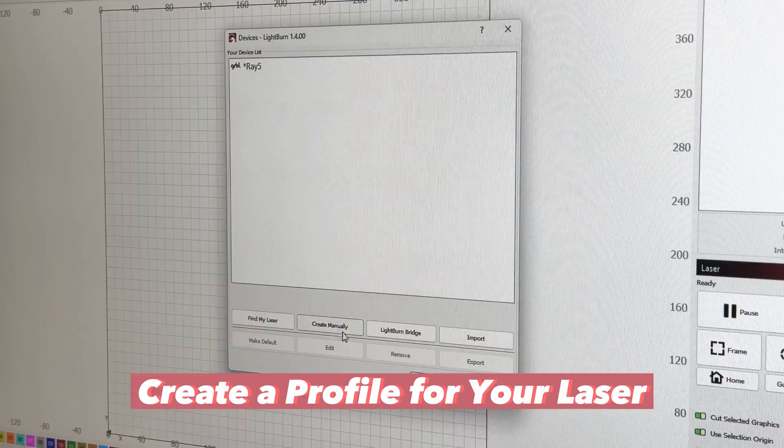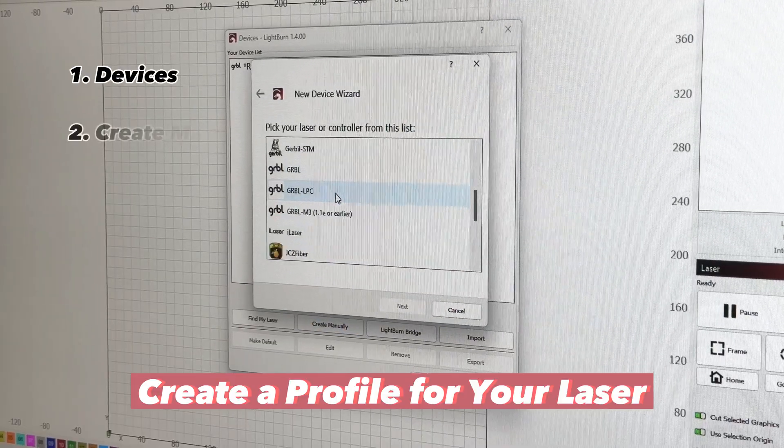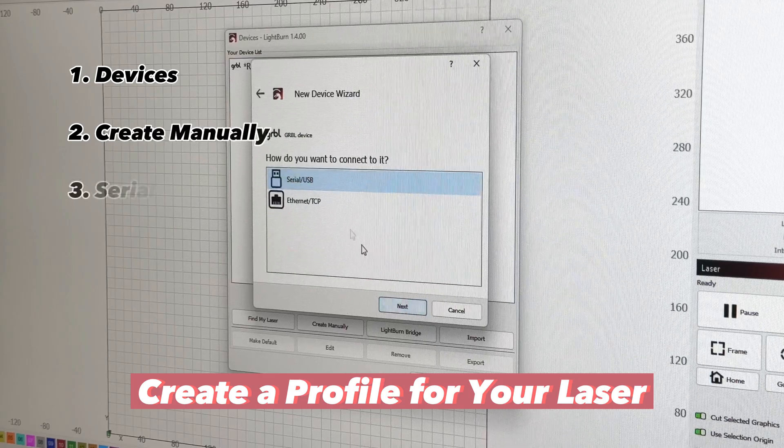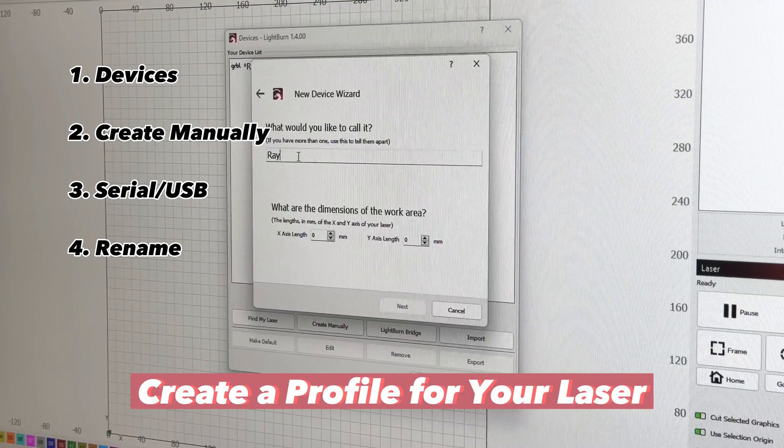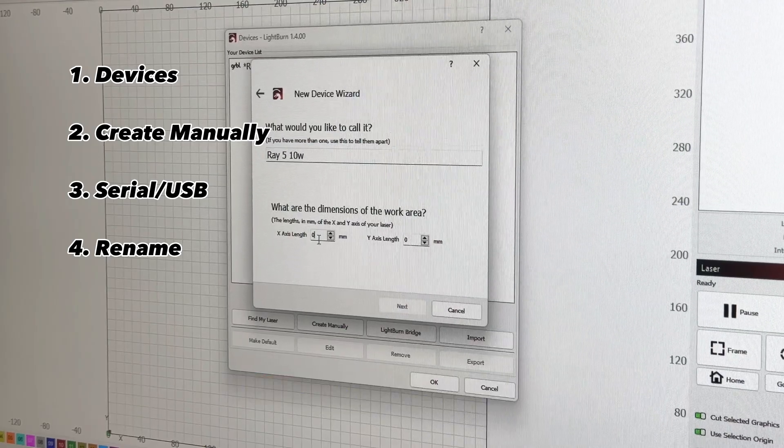After launching Lightburn, the first thing you're going to do is create a profile for the laser. Click devices, create manually, then use a standard GRBL laser profile, and rename it and define the boundaries like this.